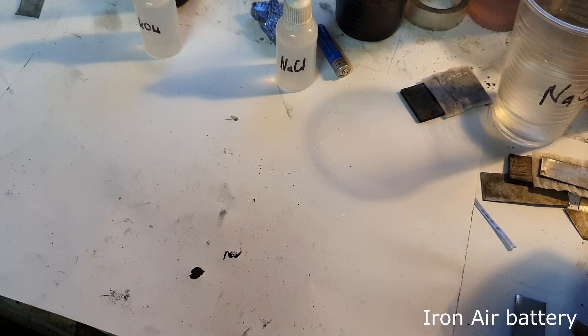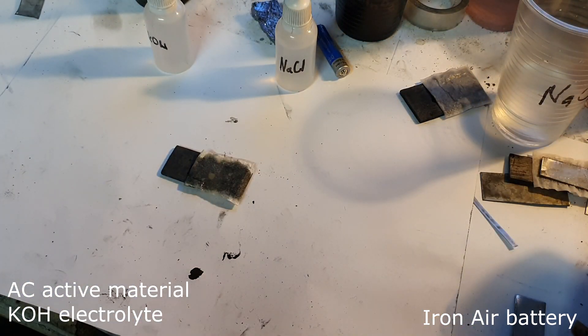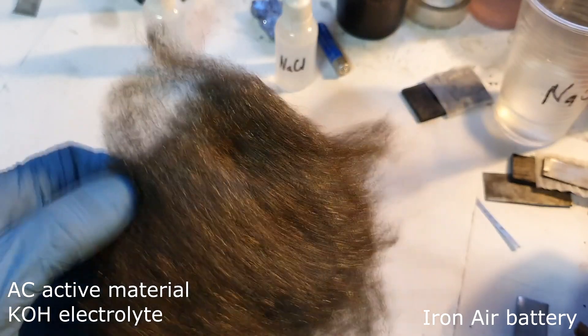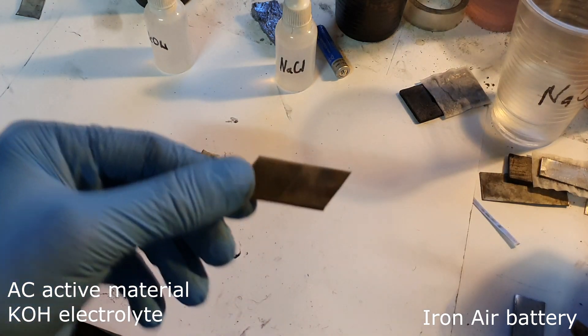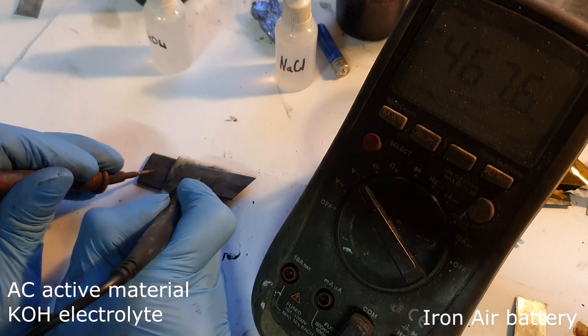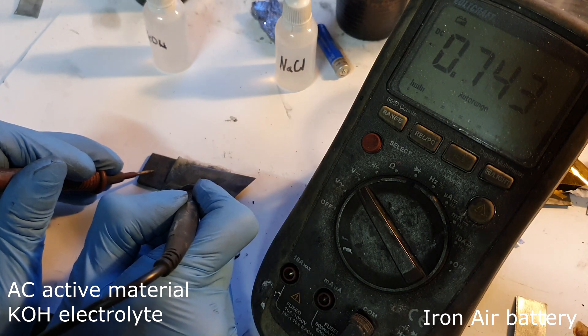On this one I use potassium hydroxide. For the negative electrode you can use any source of iron — like an iron plate, iron wool, or iron powder. Iron powder works the best because it has a really nice surface area. This is the cell with potassium hydroxide, and the voltage here is 0.74 volts.